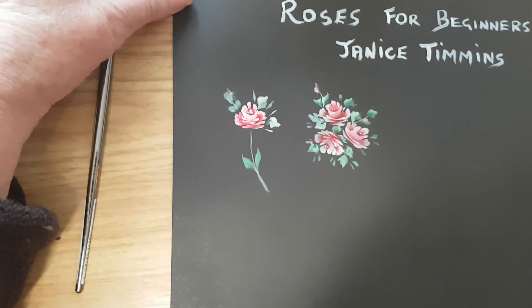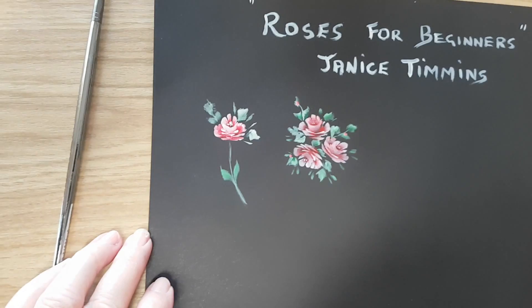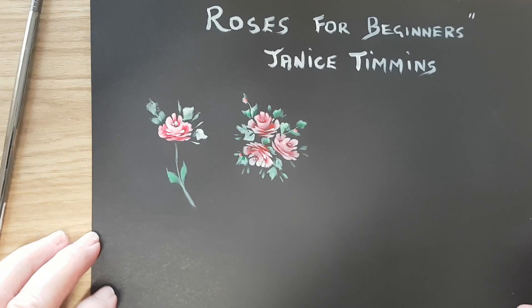Hello everyone, we're back today to paint this little rose with you. It's a beautiful day here in Oz, the sun's shining. We are isolated but it's still a beautiful day looking outside.